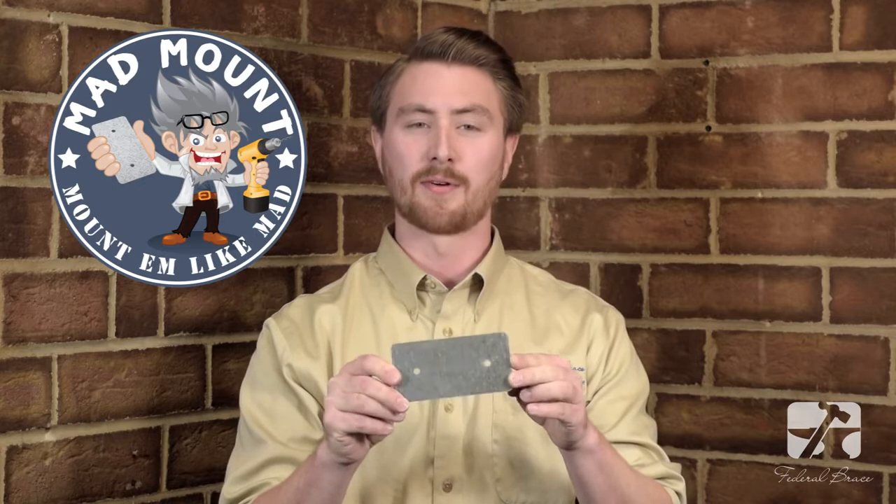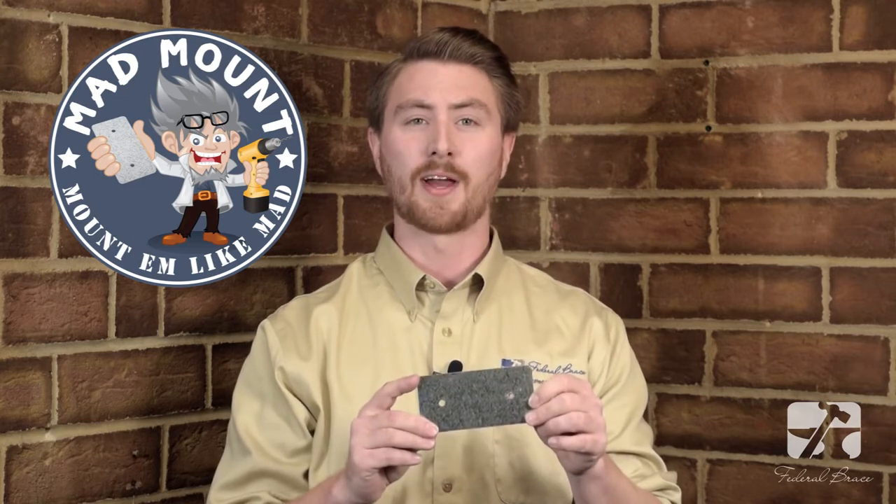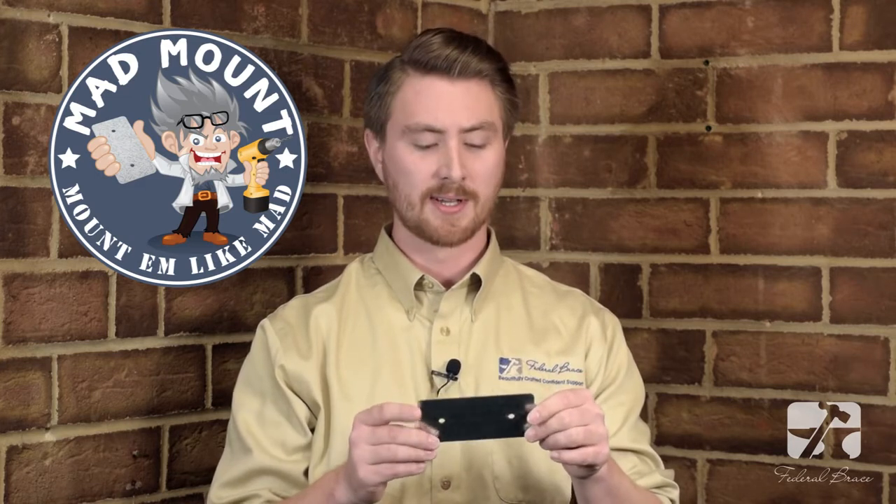Designed for speed and ease of installation of wood corbels and light duty applications, it's made of 18 gauge steel for strength and to remain virtually hidden. It does include fasteners and it is sold separately or with any of our wood corbel systems.